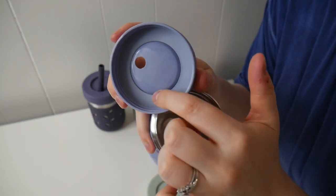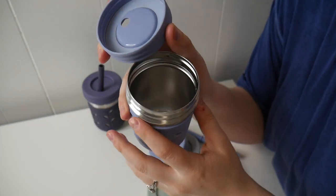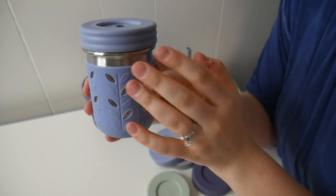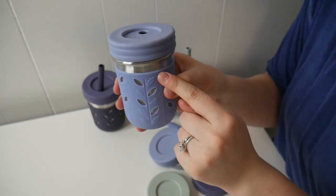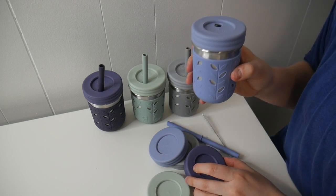I really like how these are designed because there is a little silicone leak-proof seal right inside, which when you screw this onto the little jar itself will create a nice leak-proof seal. I really like that especially if you're using these lids without the straw holes — that'll be perfect to prevent any spills.